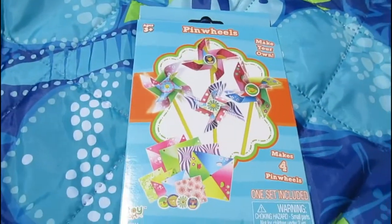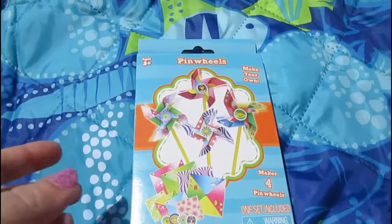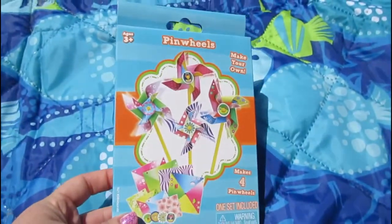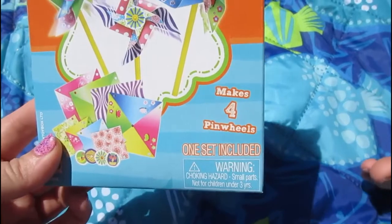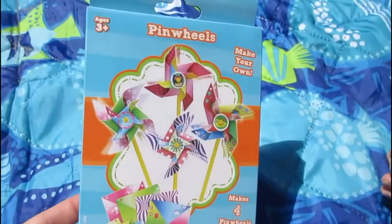Hi awesome fans, this is Be Awesome and Mini Awesome, and today it is super windy outside so we decided we're gonna make some pinwheels! We found this really cool pinwheel set at the dollar store for only a dollar and it makes four pinwheels. We're super excited, let's get this open and make some pinwheels!